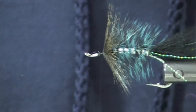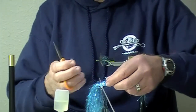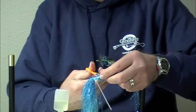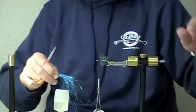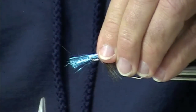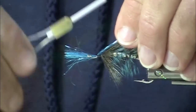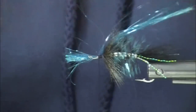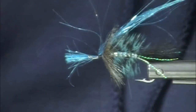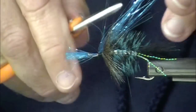Now I'm going to use some angel hair — this is light blue angel hair. Just a tiny bit of material here. It does light up though — that stuff really lights up nicely.